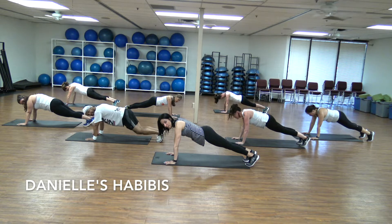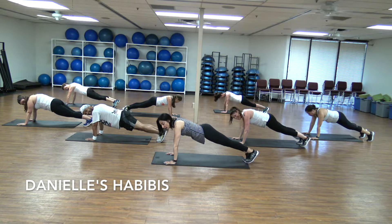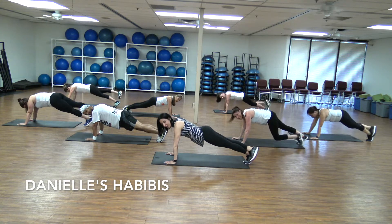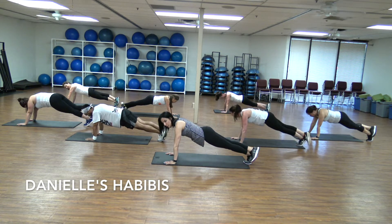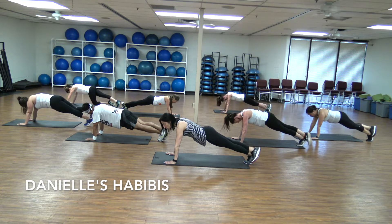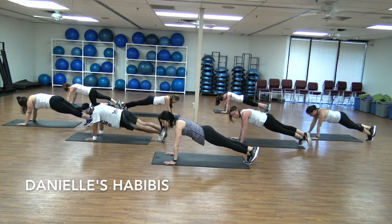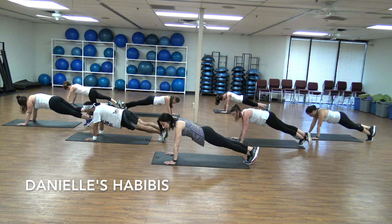Five, four, three, two, one. Take that right leg or left leg up — abs in. Another minute. I know you may be tired; you can put that knee down. Abs in, do not lose your posture. Push away from the floor. Shoulders down away. We're going to switch legs after one minute.